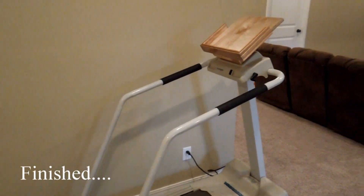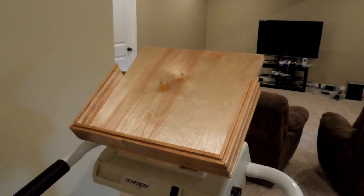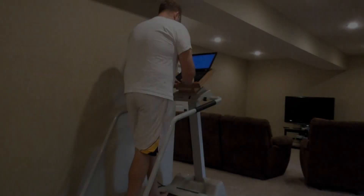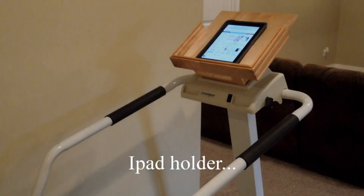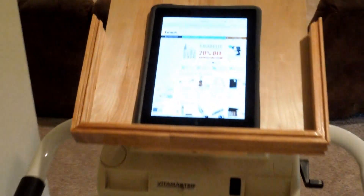Alright guys, here it is completed. I've done about four coats of lacquer on it, so I've let it dry overnight. This also holds the iPad really well as well.